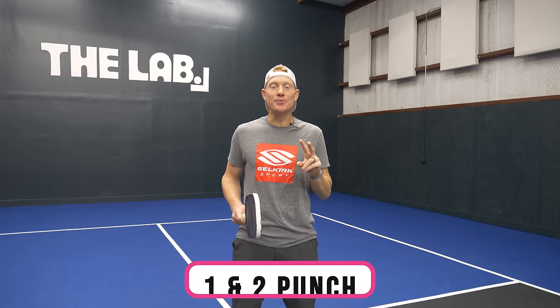I call this play the one-two punch, and obviously there are two parts to it: first we have the setup, then we have the knockout.